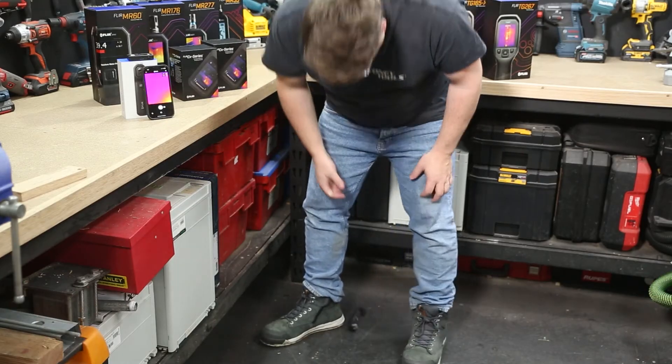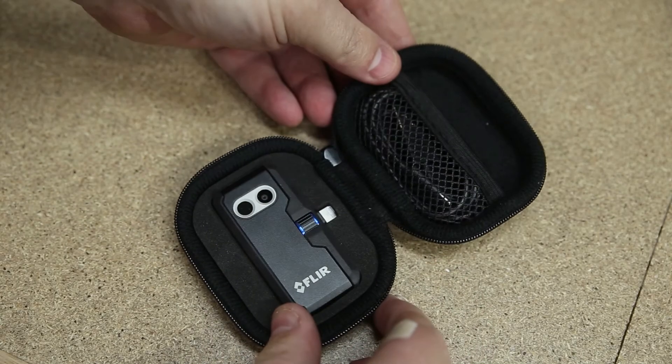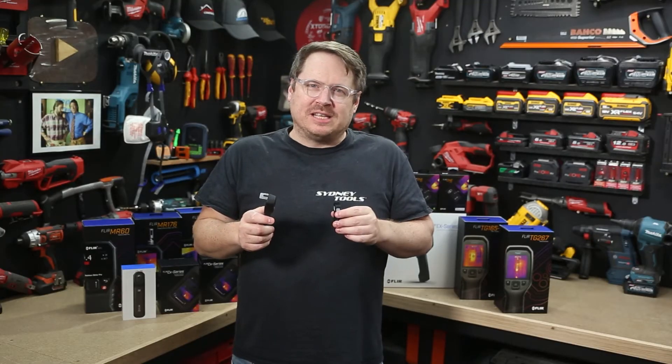The FLIR One Edge has all-rubberised housing and is drop tested for up to two metres, which is great for taking it on site. Meanwhile, the FLIR One Pros come in a handy little carry case, which is great for storage and transport.